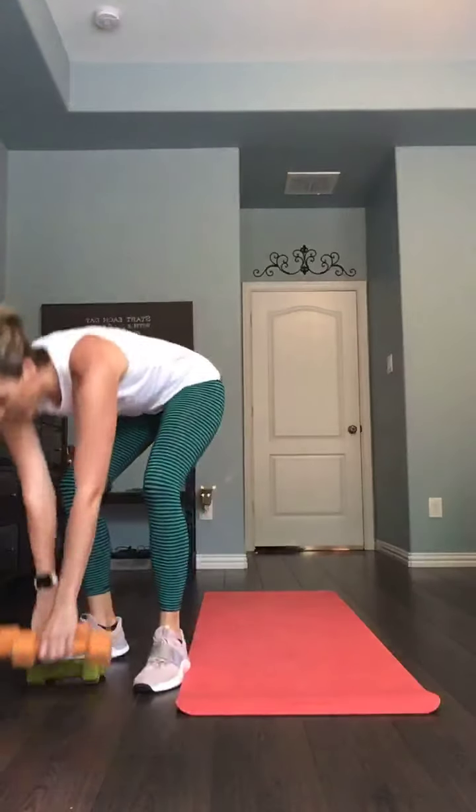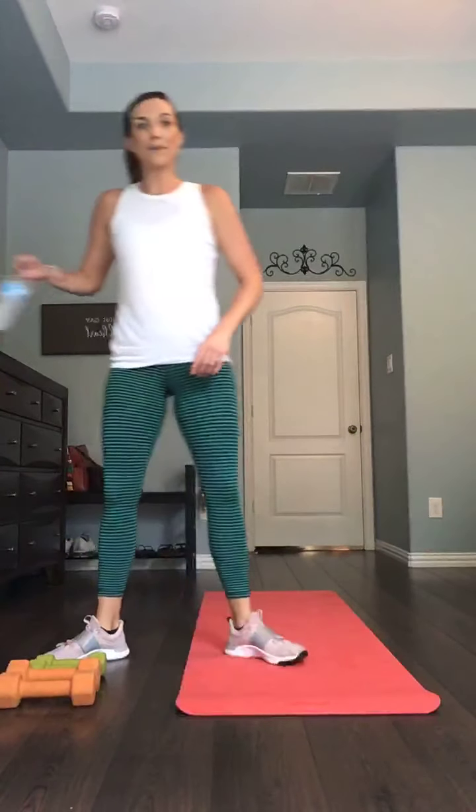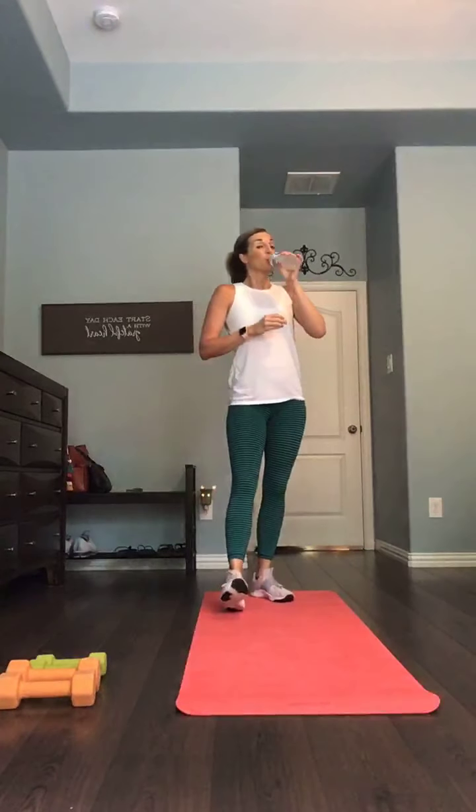Yes! Drop those weights, grab your water. Round one complete — we go into round number two. This is our one-minute break. Wanted to make sure my timer was working correctly. Alright, we go into round two.